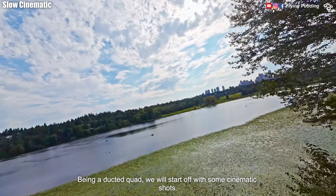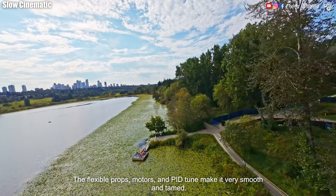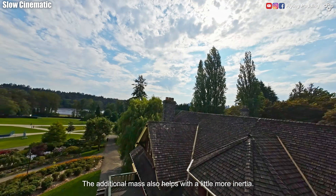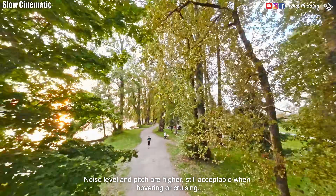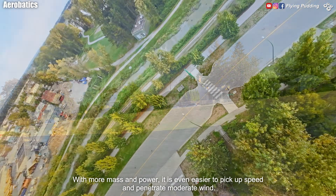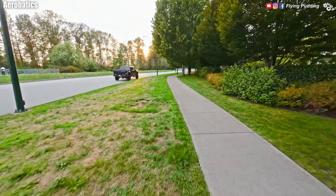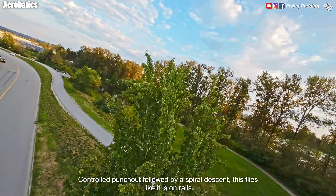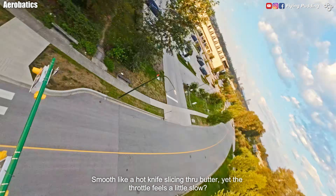Being a ducted quad, we will start off with some cinematic shots. The flexible props, motors, and PID tune make it very smooth and tame. The additional mass also helps with a little more inertia. Noise level and pitch are higher, still acceptable when hovering or cruising. With more mass and power, it is even easier to pick up speed and penetrate moderate wind. Controlled punch out followed by a spiral descent — this flies like it is on rails. Smooth like a hot knife slicing through butter.